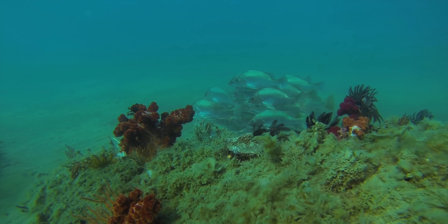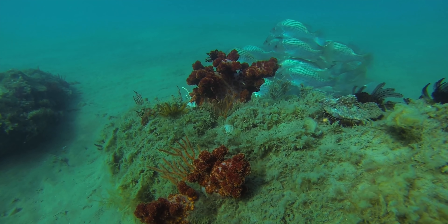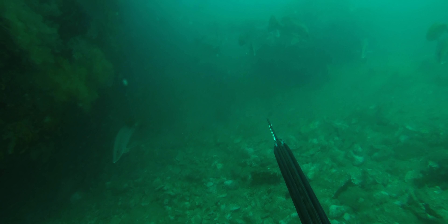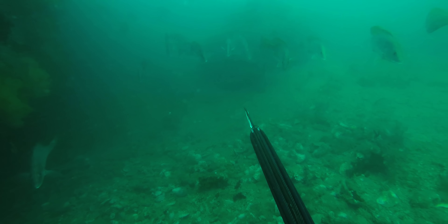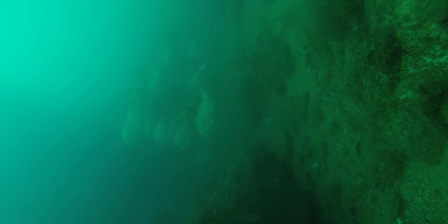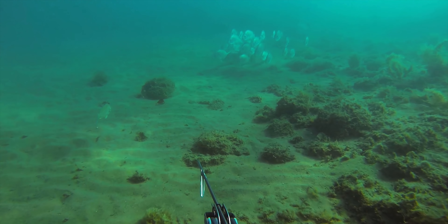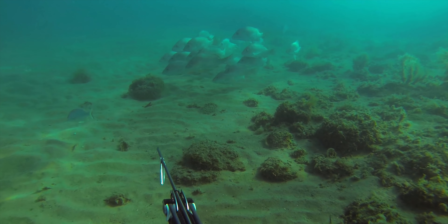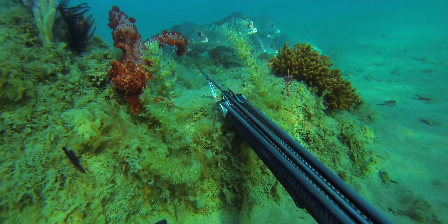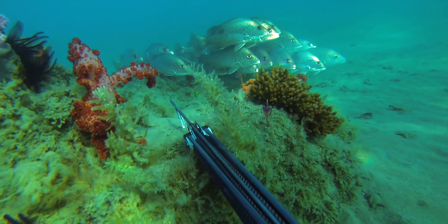As juveniles they are found in estuaries and mangrove-type environments, then the adults move to inshore reefs, offshore reefs, wrecks, and pinnacles. Typically in inshore areas you'll be in dirty water and encounter fish in the schooling range of about two to five kilograms. This school here is about one to two kilograms — I'm not interested in shooting any of them but they were cool to see moseying around these inshore reef areas. It was unusually clear, so it made for some great footage.